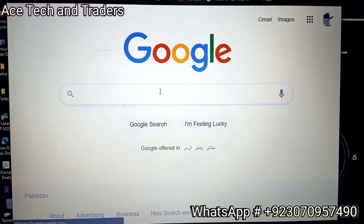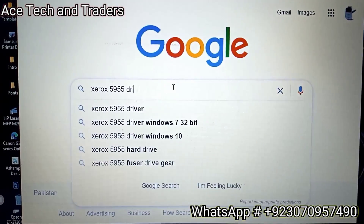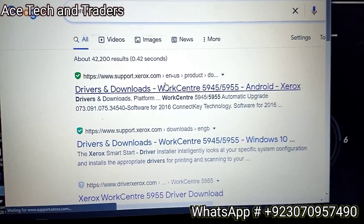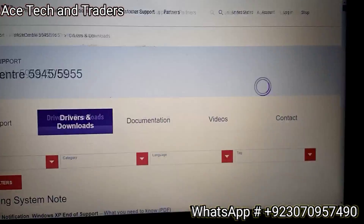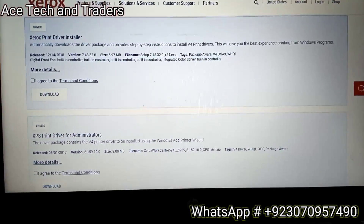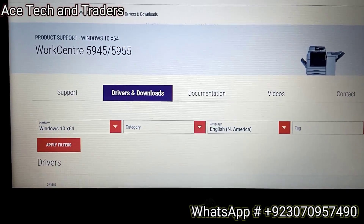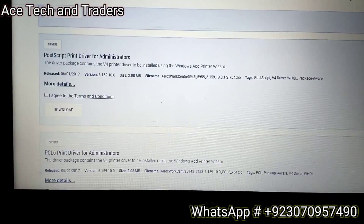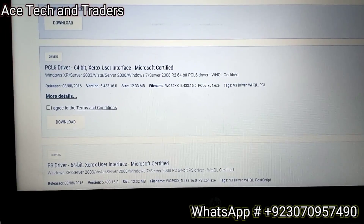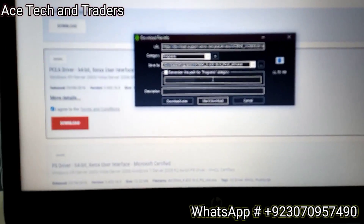Now we know the connection is established, so we have to download the latest drivers. Search for Xerox 5955 drivers and click on the first link. Scroll down and search for the PCL6 drivers. Click on Agree and download the driver - it will start downloading.